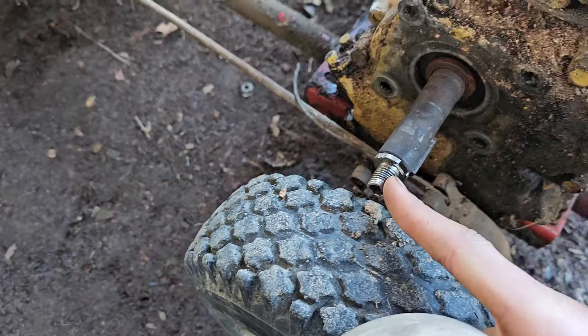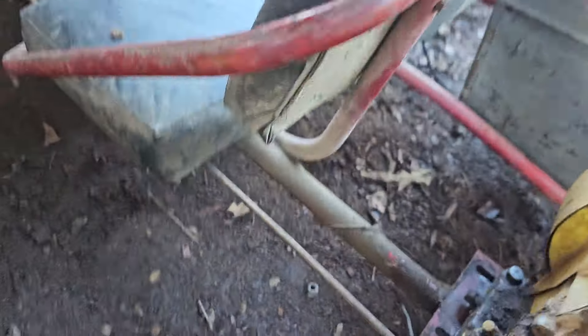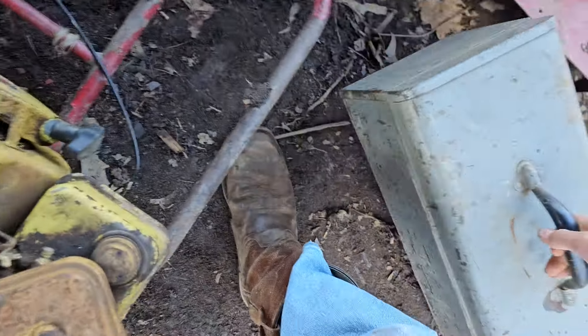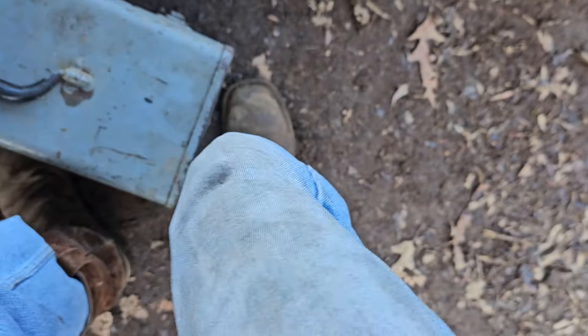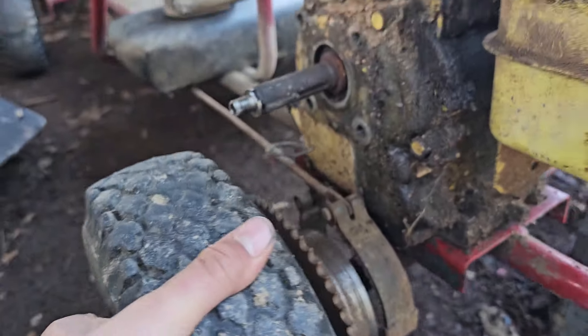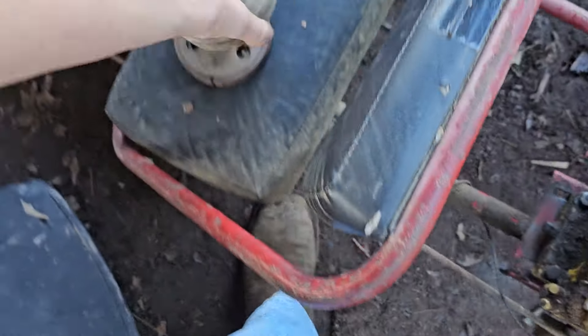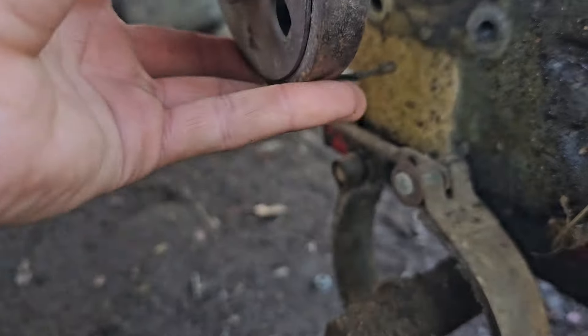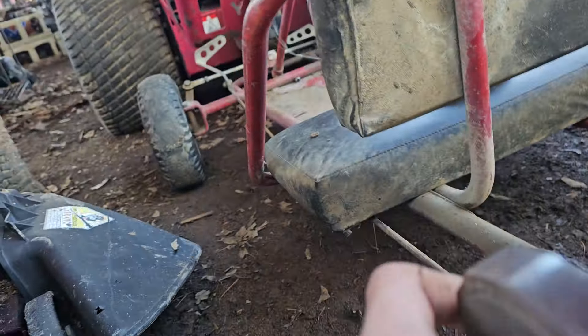I gotta get this bolt out of it — it's hitting the shaft. So I'm gonna put that clutch in there, take my toolbox off, take this wheel off. There we go — now let's see if my clutch fits. Got that key in.